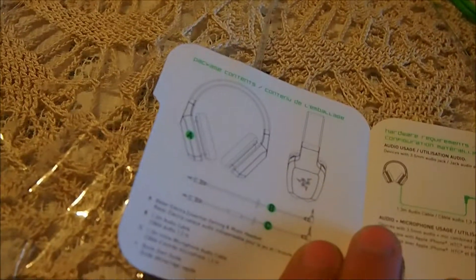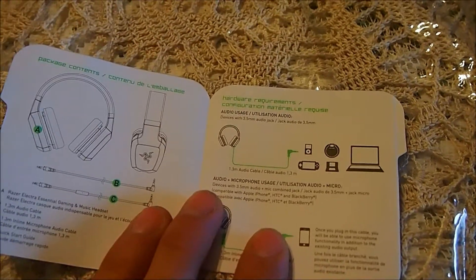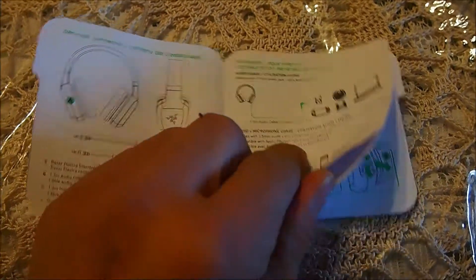This is the quick start guide on how to set it up and what not — which cords go to which cord and what not.